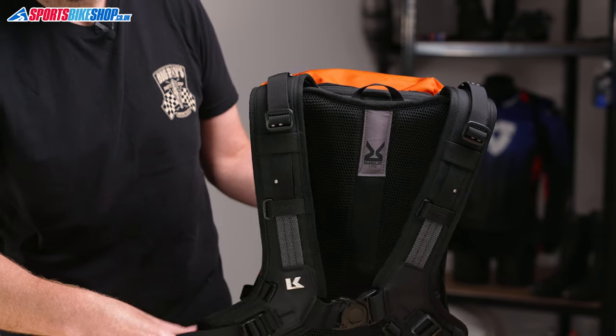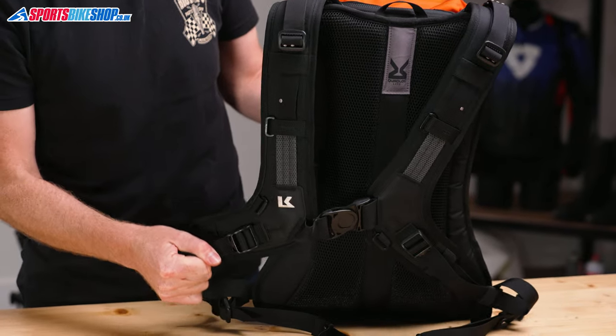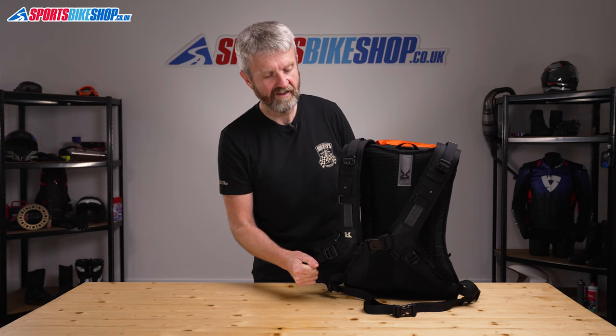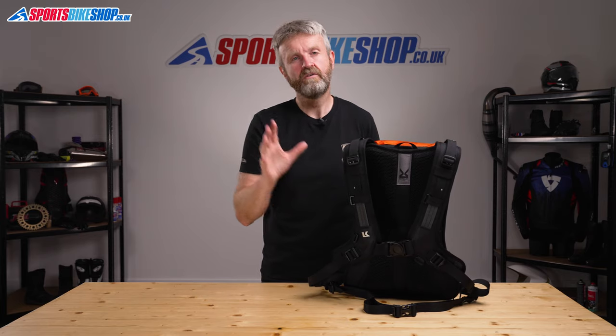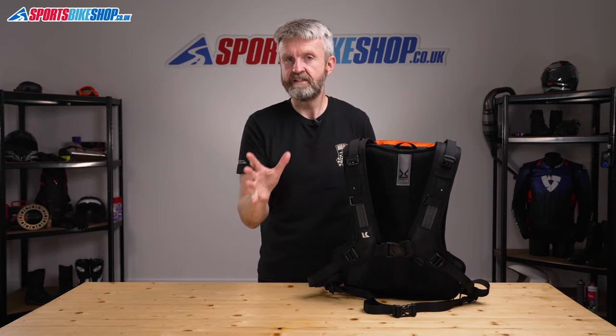Once you've set those, you pull these straps to pull the support closer to your chest and then the bag won't slide around on your back. That's the same harness that's used on Krieger's really popular R20 backpack.